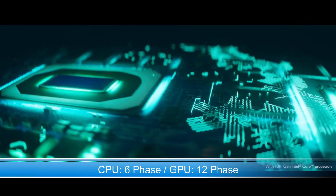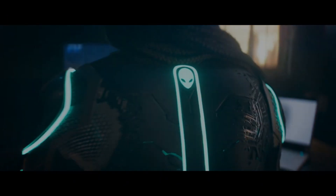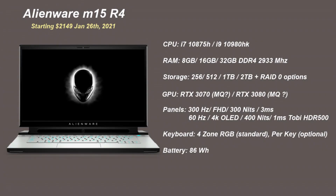Alienware will be using a 12-phase graphics voltage regulation to help maintain power levels for uninterrupted long gaming sessions. RAM configurations go up to 32 gigabytes, but it looks like they will be soldered on, which is a huge shame, so make sure you buy the configuration that you need.